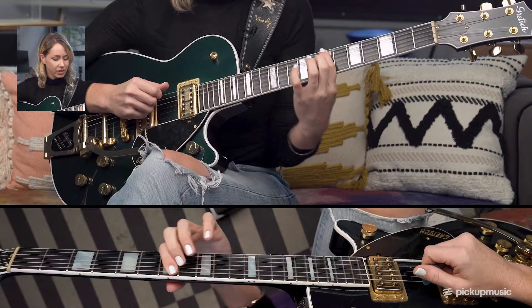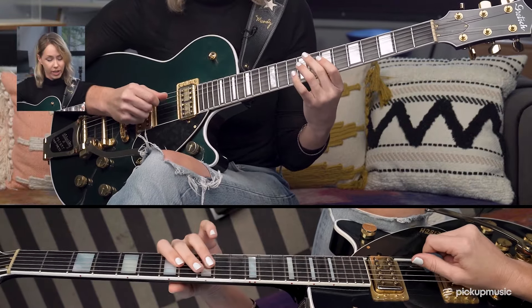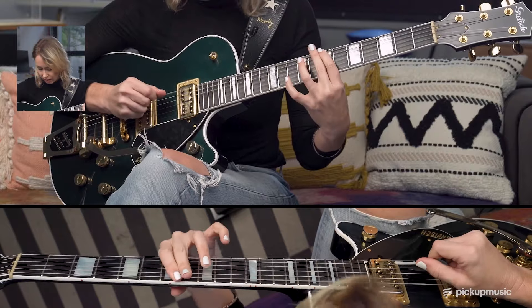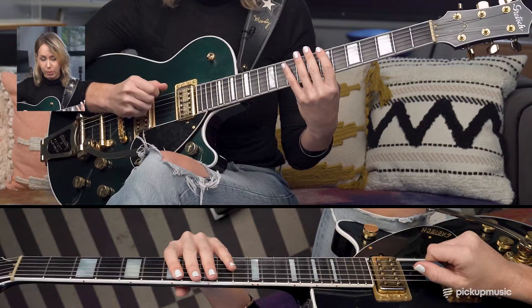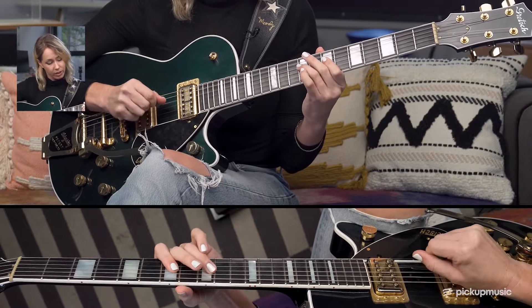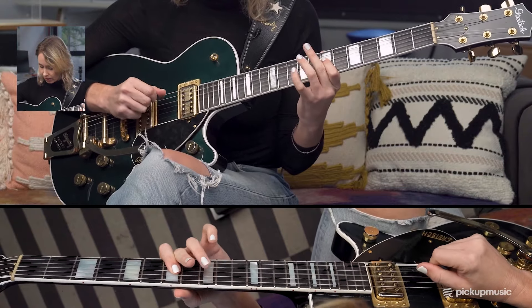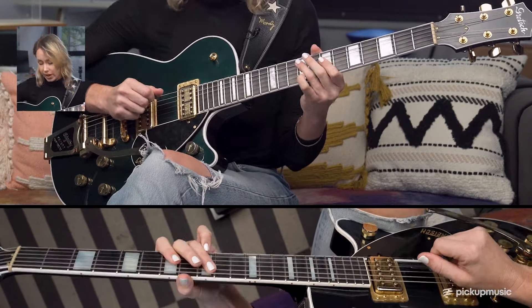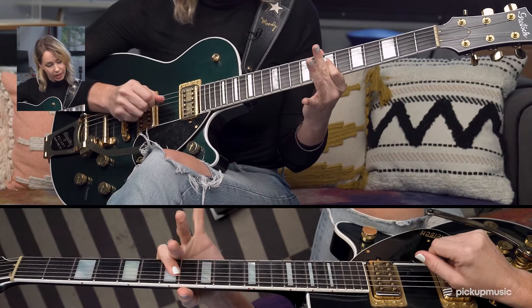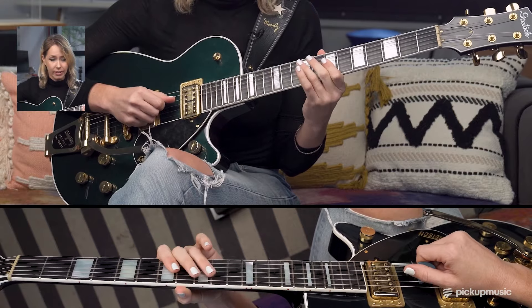The first lick — you're going to start on the 7th fret of the low 6th string, then jump to the 9th fret of the D string. That first note, you want it to be really short — you can give it a little palm mute as well. Then pull off from the 9th fret to the 7th fret, then 9th fret on the A string, and then back to 7 and 9 on the D string with a hammer-on.